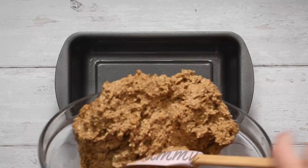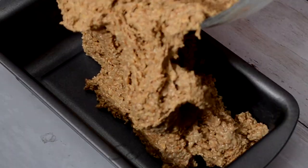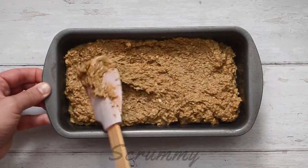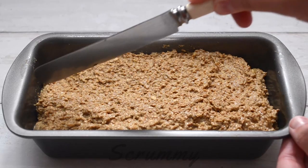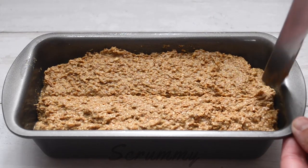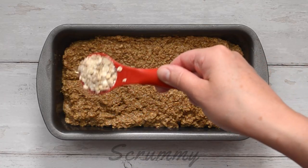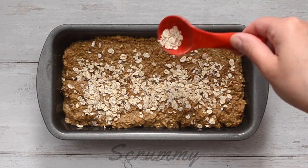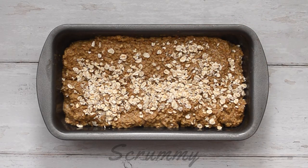Pour into a greased two pound loaf tin and spread it out flat with a spatula. Using a sharp knife, score a line down the middle of the bread. Finally, we're gonna scatter some porridge oats on top to make it look pretty. Time to get it into the oven.